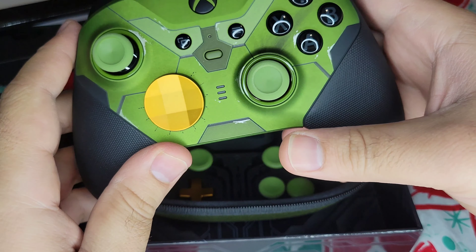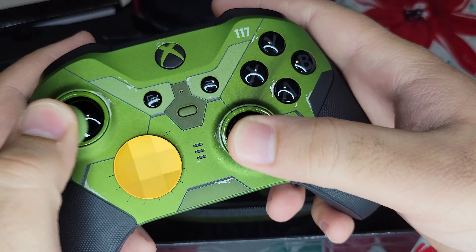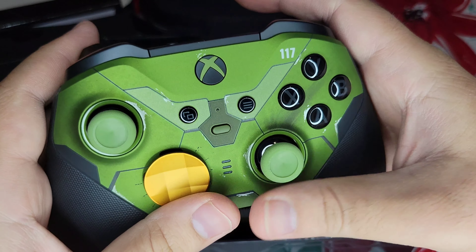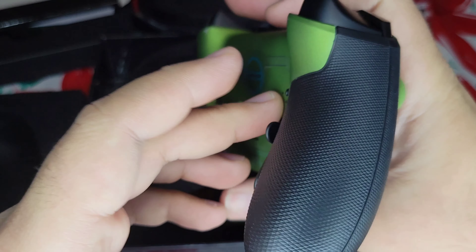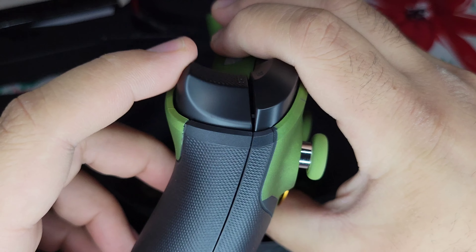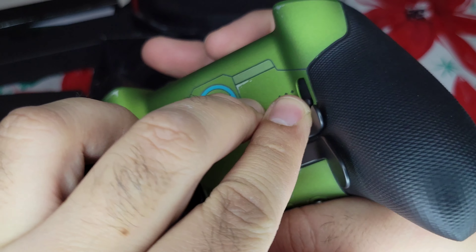So overall, the controller feels really nice in the hands. The thumbsticks have really good tension, and you can tighten it or loosen it with the tool. You can basically change the travel of the triggers — that's max — and there's three settings for each one.